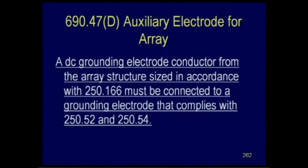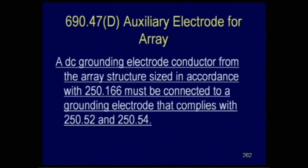Mike Holt on the 2014 code, section 690-40-70, auxiliary electrode for an array: it says a DC grounding electrode conductor from an array structure, sized per 251, must be connected to a grounding electrode complying with sections 52 and 54. But section 54 says you don't need an electrode. So this conductor that you're required to run is supposed to go to an electrode that's not required. It's called an auxiliary electrode, and it seems to be saying you need a grounding electrode conductor to an electrode regardless. Mike Holt's website, YouTube channel, and solar-specific playlist are all linked below the video.